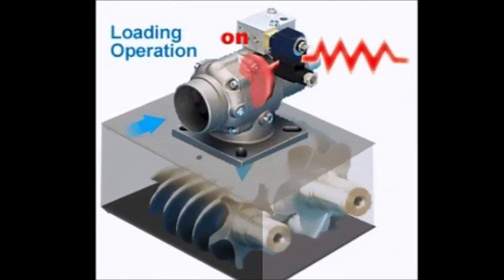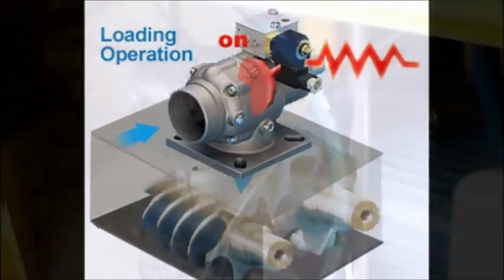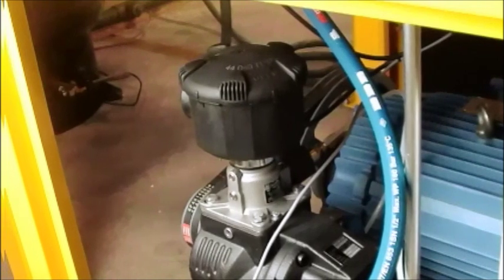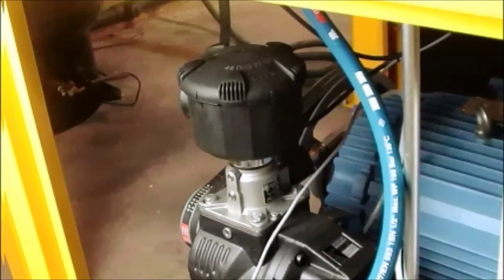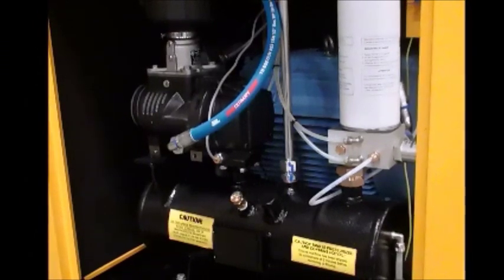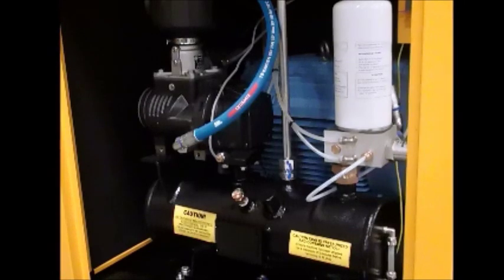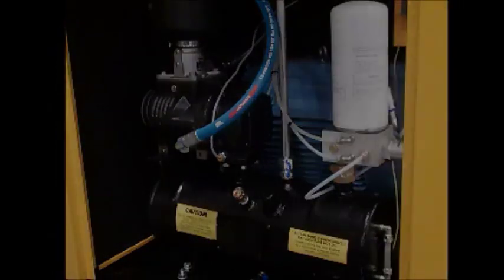VMC inlet valve is built with premium quality solenoid valves. The solenoid coil and valve are made to open and close many thousands of times with trouble-free operation. VMC inlet valve also has a built-in blowdown valve. This feature unloads the air from the air-oil separator tank and allows the compressor to start without back pressure, saving energy and increasing the life of the drive motor.